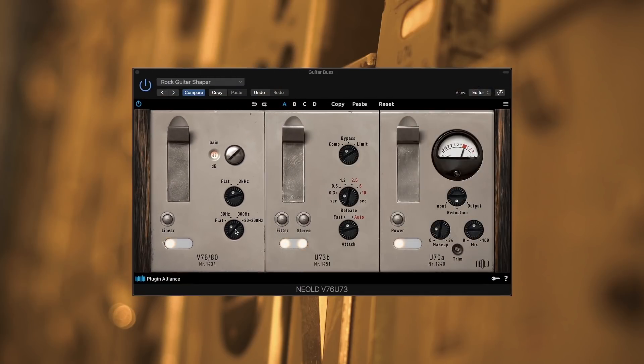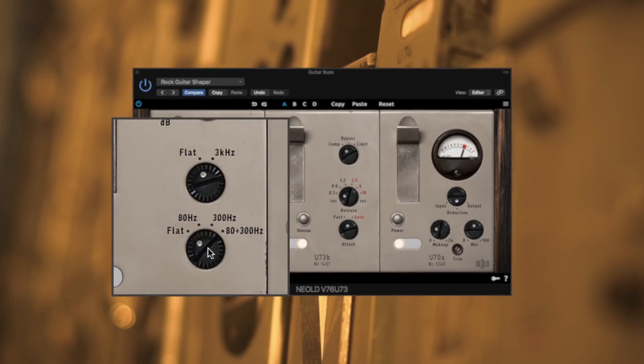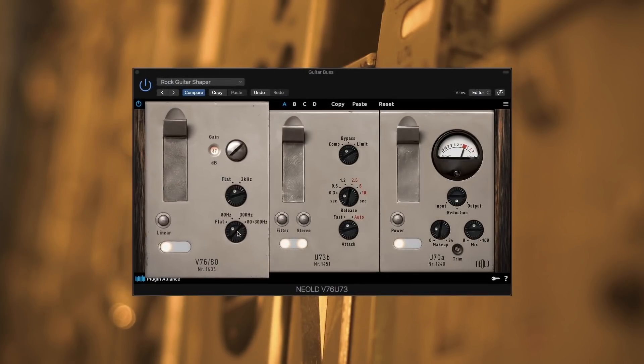The special filter section allows you to quickly shape the high and low end of the spectrum, just like this.